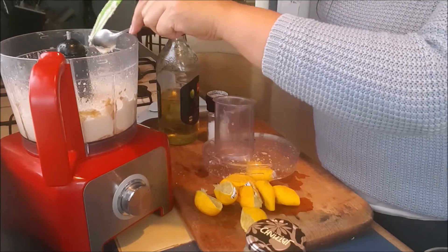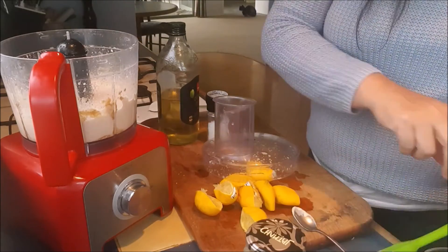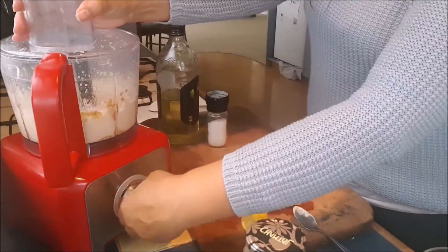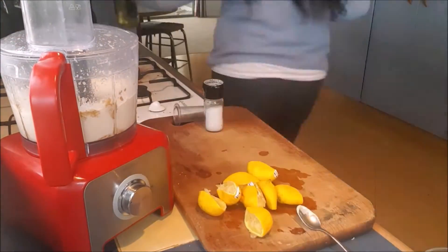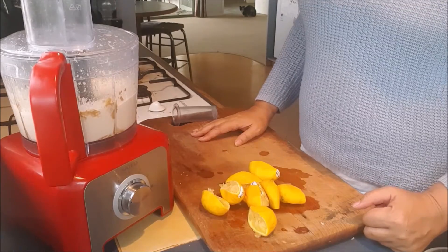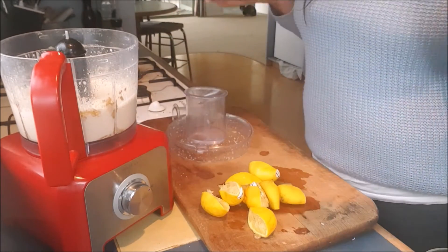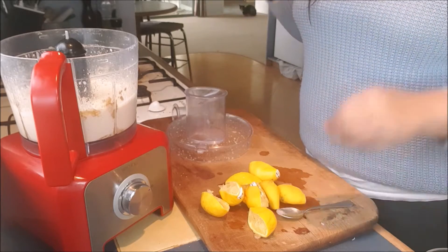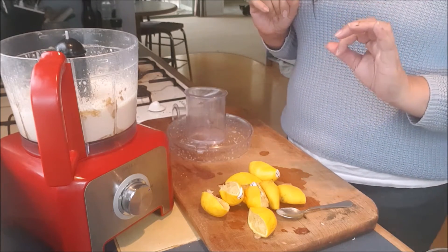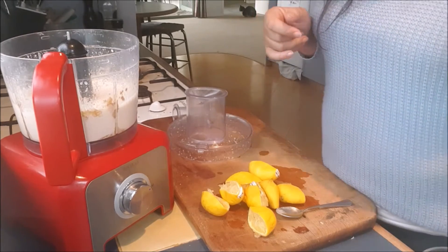Okay, let's give this one more big blitz to get all those bits a little bit finer. Beautiful — that is absolutely beautiful! I'll pop the recipe up, and if there are any other dishes you'd like me to make, just let me know. Thank you for watching.